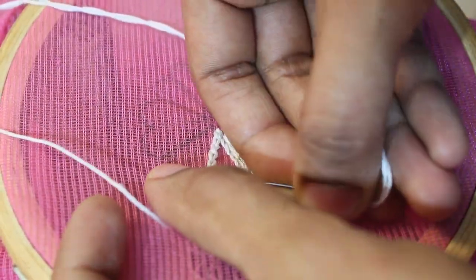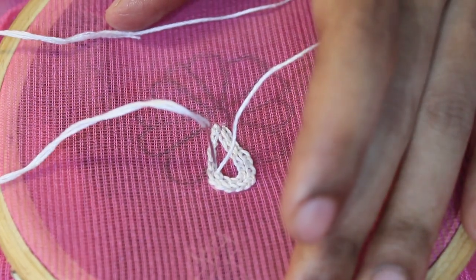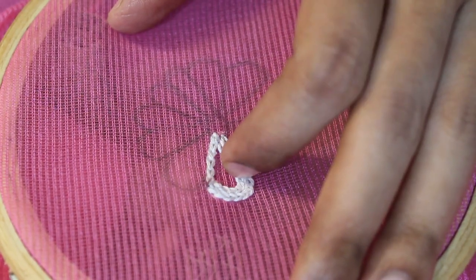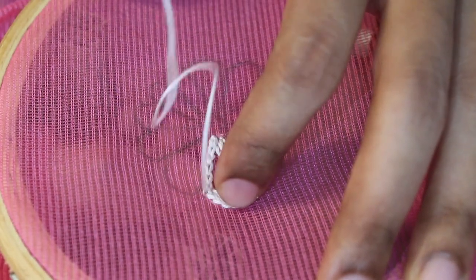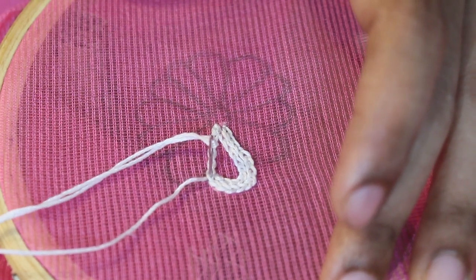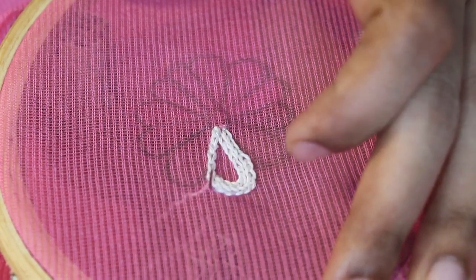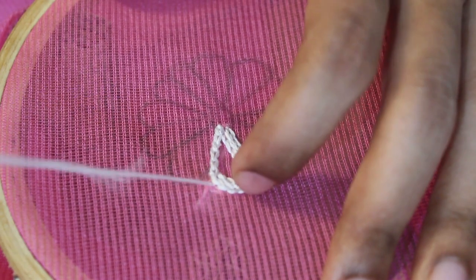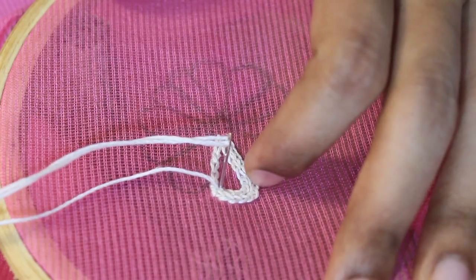We need to put the thread through the eye of the needle. We have to put the thread on the right side of the needle eye, put my thumb and put it in the middle. The material is very transparent — it is transparent, so you can see how to fix the chain. We will stop the chain when we start the chain.